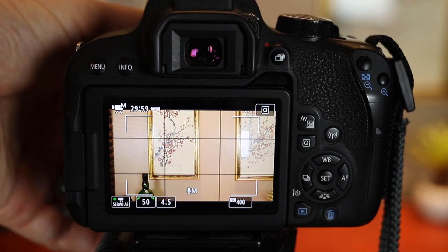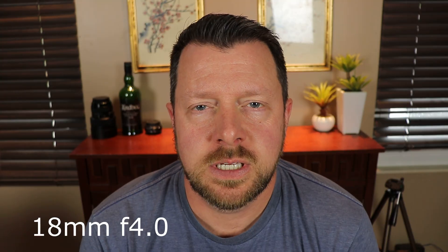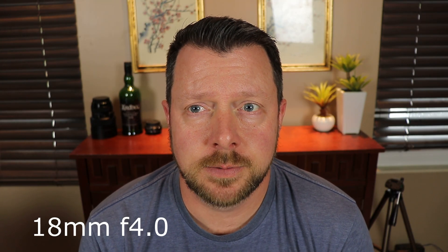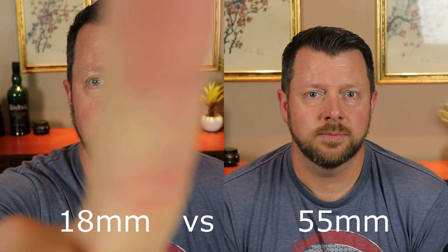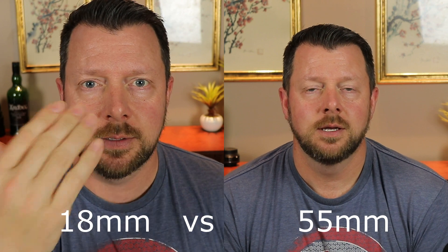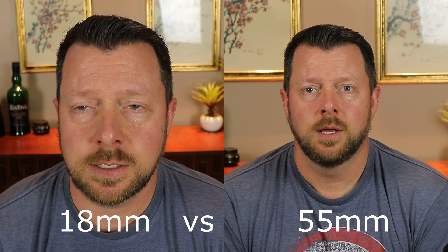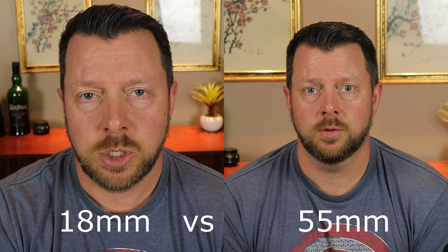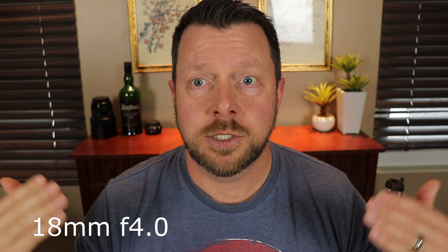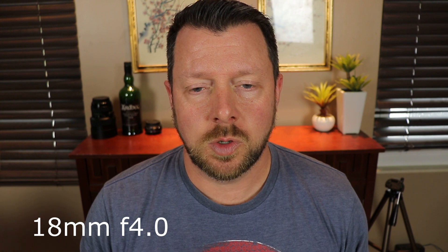If I had this all the way at 18mm right up on me — this is the kit lens at 18 millimeters — as you can see, it's a huge difference in the look. I can reach up and touch it, it's about a foot and a half away from my face. It's ridiculously close, I don't like this look at all. That's why I put it all the way back at 55. The farther back you go, the more separation you get from the background, and it's just a more pleasing image on the kit lens.